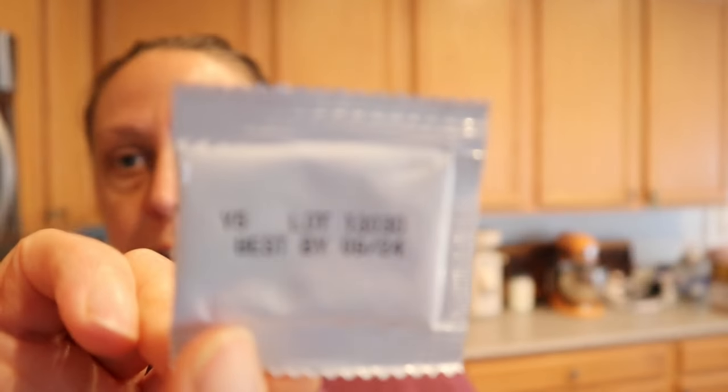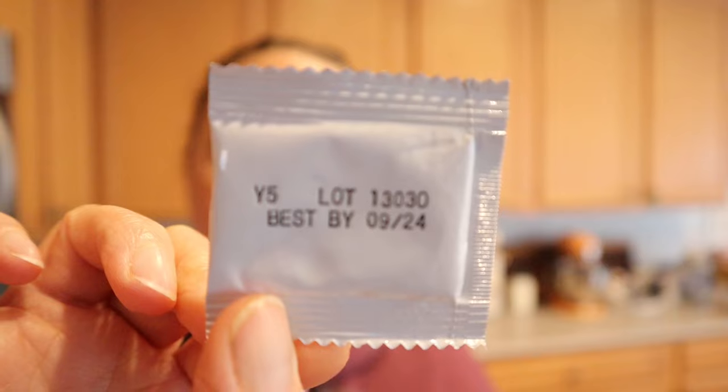You'll get this little packet and it'll tell you Y5, the culture, the lot number for the manufacturer, and when it needs to be used by. I keep my cultures — like the yogurt, sour cream, cream cheese — in the refrigerator because I'm using these a little bit more often. My cheese cultures I keep in the freezer. Either one is perfectly fine. What's in here is a freeze-dried powder, and on the back of the packet it's going to tell you the directions.